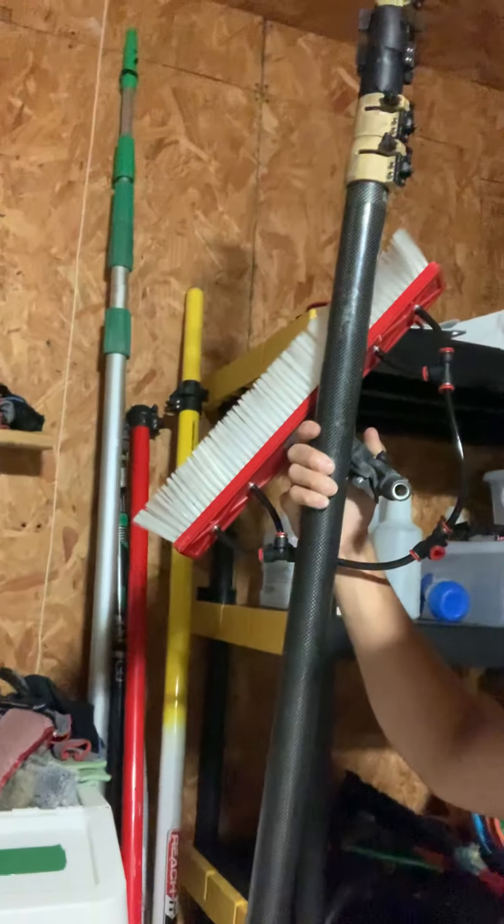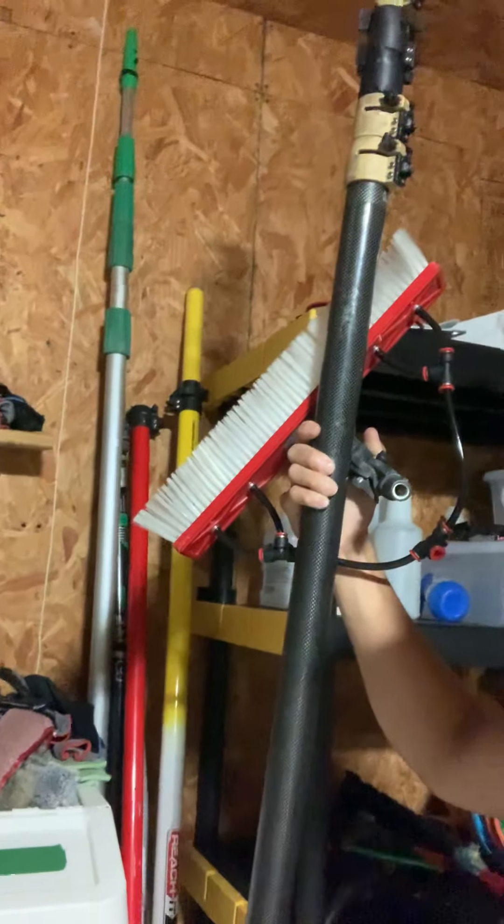If you look behind me, there's a yellow and red set — those are actually extensions that you can add to the pole I have in my hand to get upwards of 70 feet. We have both extensions attached here.